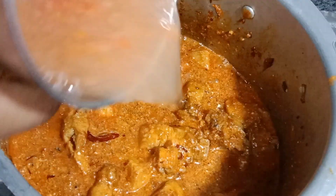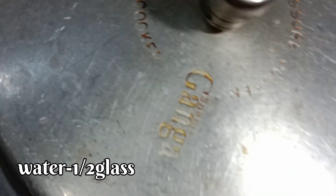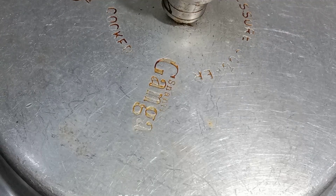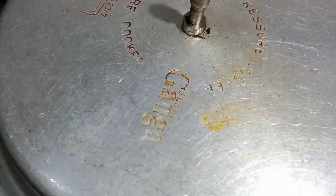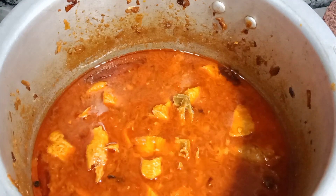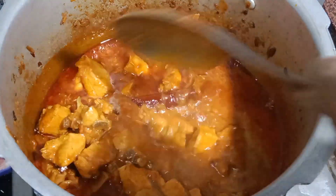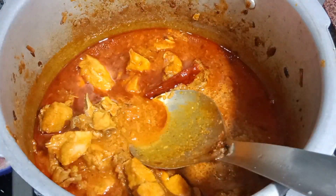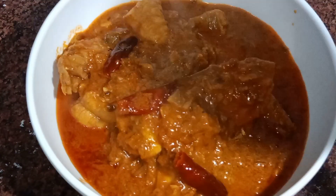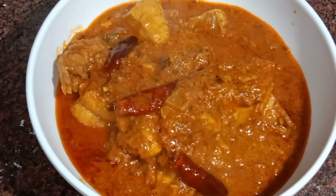We will add the gravy in half a glass of water. We will add it to the cooker. If you have rice and white rice, it will taste good. Thanks for watching.